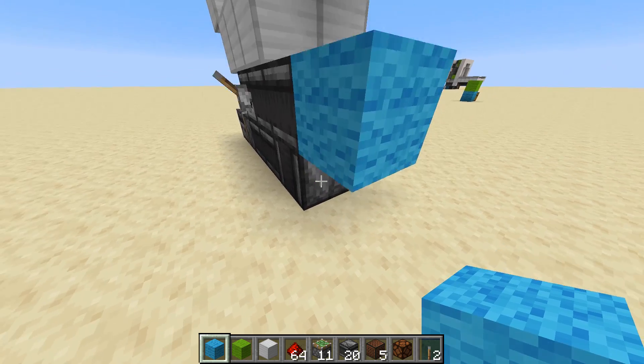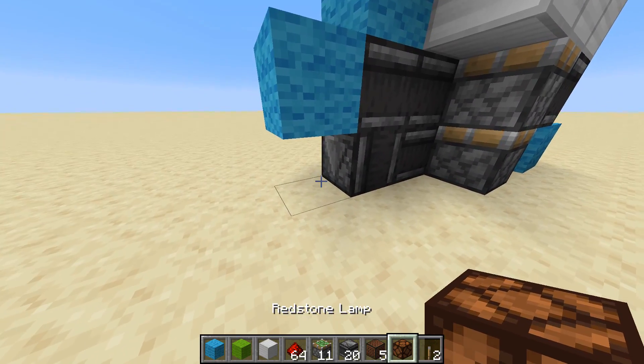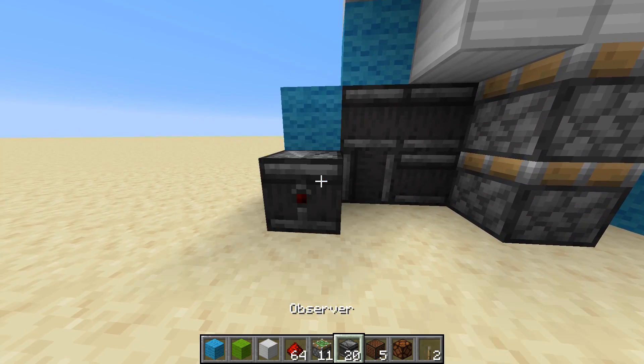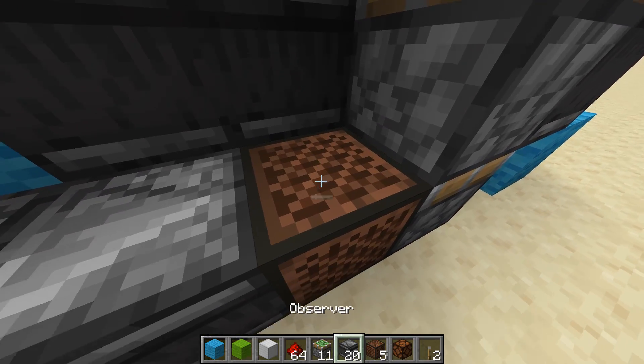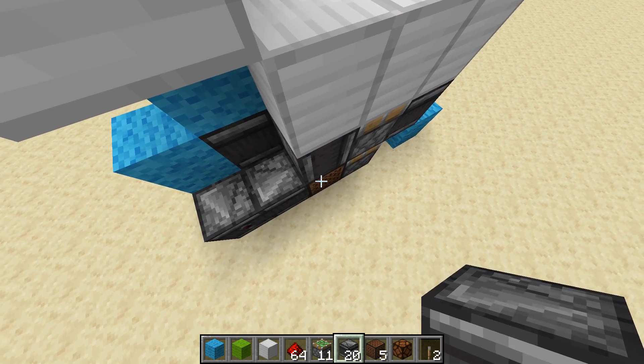Take a block, place it in front of this observer, with another block here. Now take your redstone lamp, place it underneath this blue block. And an observer reading the redstone lamp, and another one pointing to the right. Note block here. And an observer facing straight up, reading this note block.